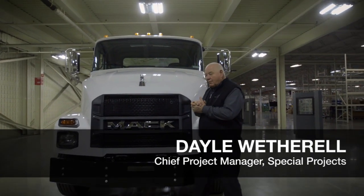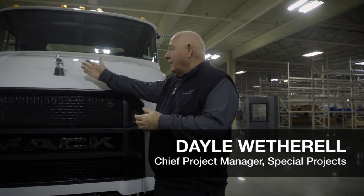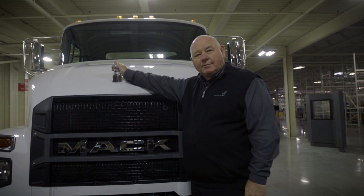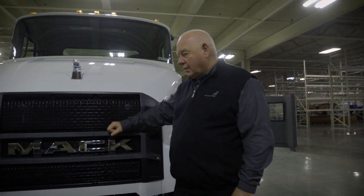We're going to take a quick walk around the new Mack MD6. First off, you'll notice the Silver Bulldog. It is a Mack truck, built like a Mack truck, supported by Mack dealers. But what the Silver Bulldog means is that we've got key industry vendors incorporated into this, being Cummins, Allison, Meritor, among others — but it is built like a Mack truck.